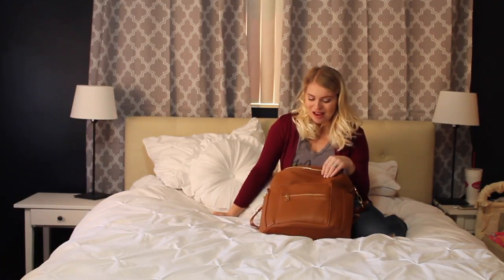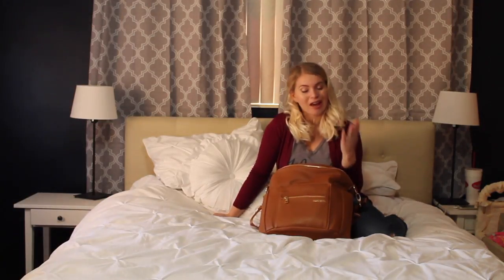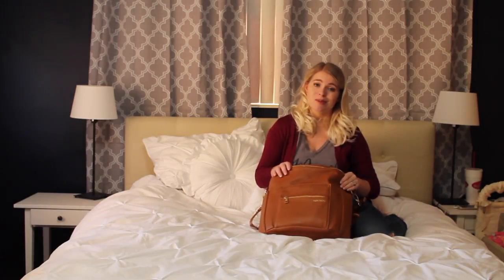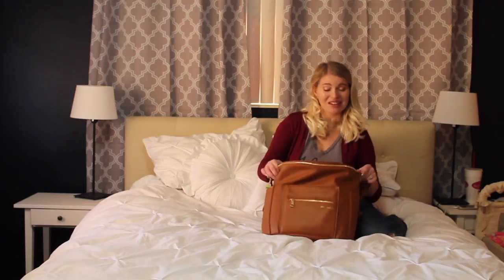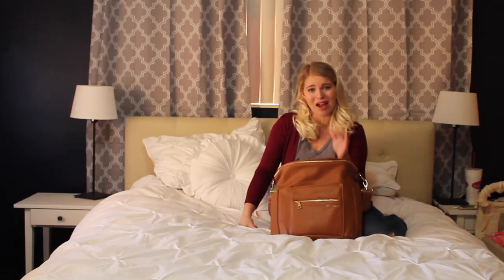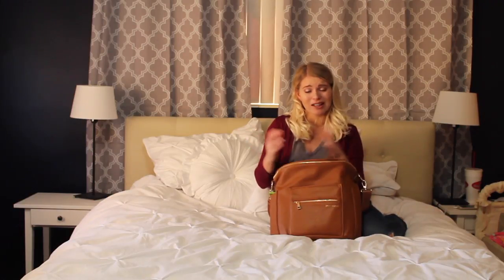It doesn't really look like a diaper bag. I have also seen other people who have used this for camera bags or just as a regular bag — I think that's the nice thing about it. It doesn't scream diaper bag like some of the other diaper bags you've seen. I really like it. I think it feels like it's high quality. I don't feel like it's going to bust on me if I pack it and I'm towing it around. I don't feel like the straps are going to rip off or anything like that.